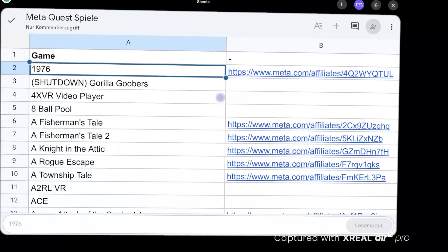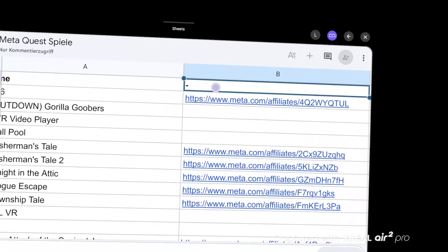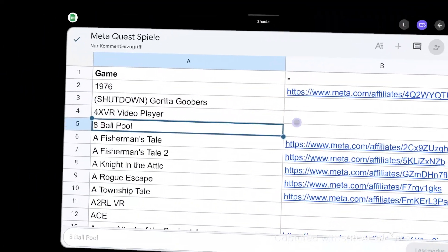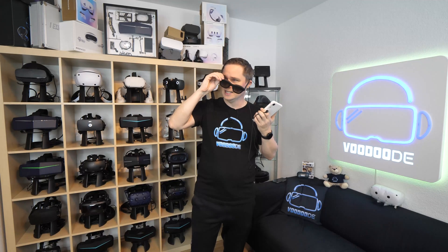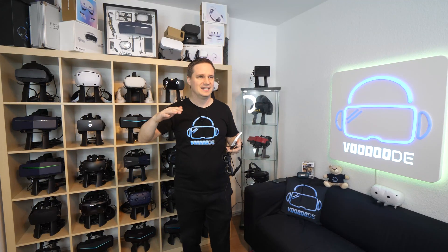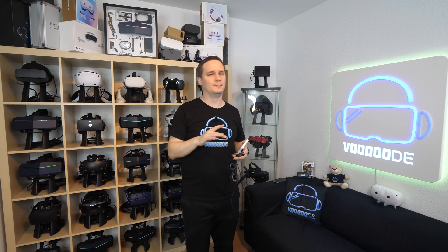You can also work with these glasses. Just install Google Sheets, Google Docs, Microsoft Word, or similar apps, then connect mouse and keyboard via Bluetooth to the Beam Pro and work. But in my opinion that's not the best use case. It works and you can use it for hours because it's comfortable, but for large Excel sheets or huge documents the field of view is just too small — it gets cut off on the upper and lower parts. You can do it, but I wouldn't really recommend it.